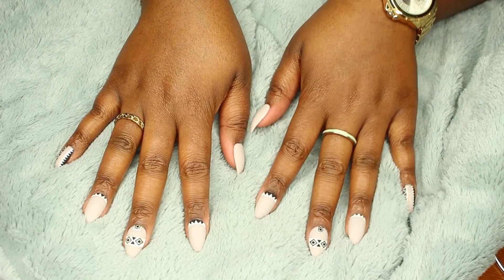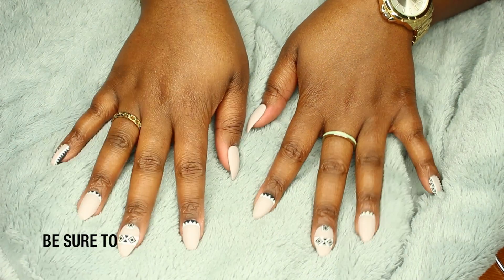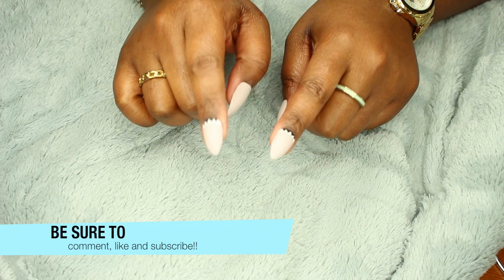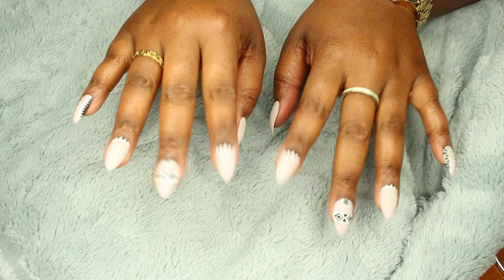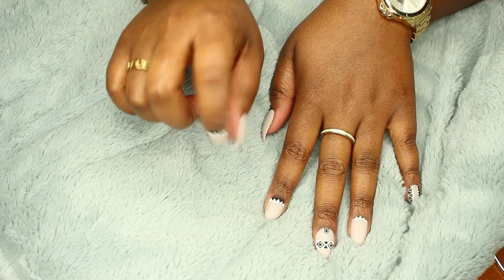For $5 instead of $40, this is definitely a quick fix if you need to go out and need your nails done. So yeah, I hope you guys liked and enjoyed, and I will see you next time — bye!